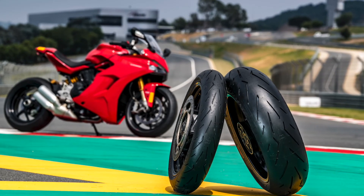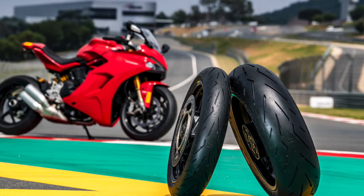This new tire is going to be a really good tire for riders who want to be able to ride on the road in any kind of weather conditions — like in New Zealand where it could rain one minute and be dry the next — and also want to ride on track without compromise. That's the big benefit of this new tire. Thank you Pirelli, and thank you for your time.